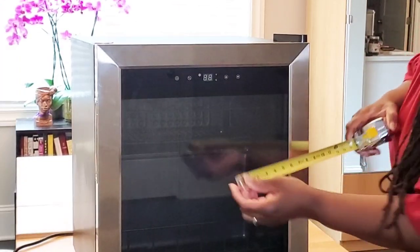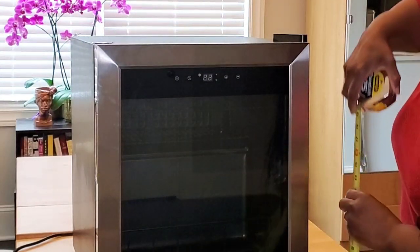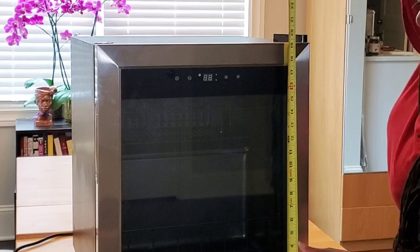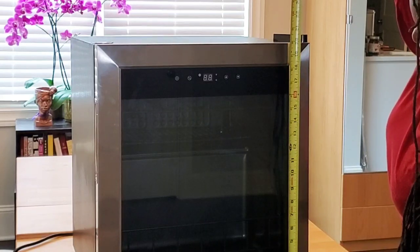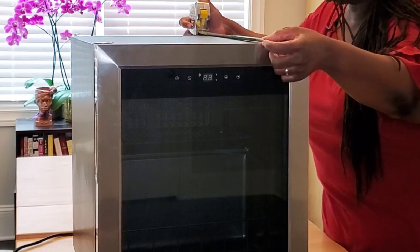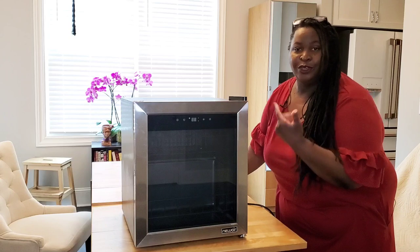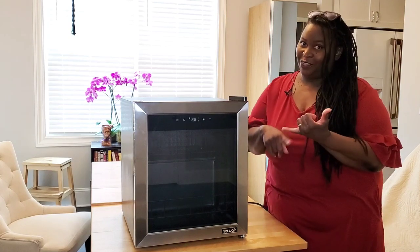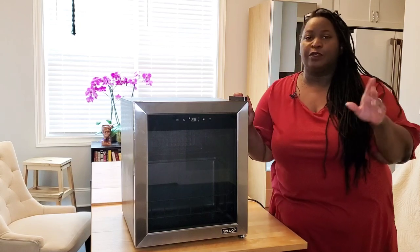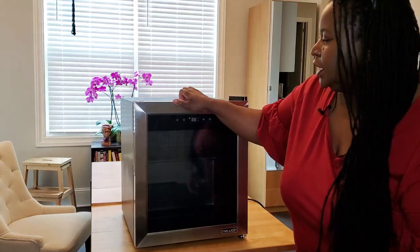Let's get this measured up: 17 inches across, just about 20 inches high, and 18 and a half inches deep. You can put it in your office — that'll be a fun office, right? Your living room, your bedroom — talk about a wine bar at home. Let's open it up and see what we've got on the inside.